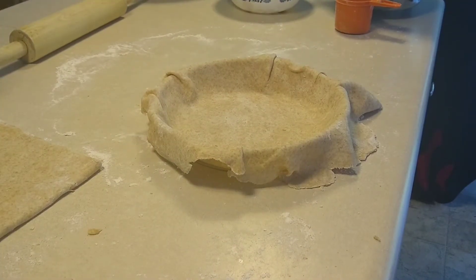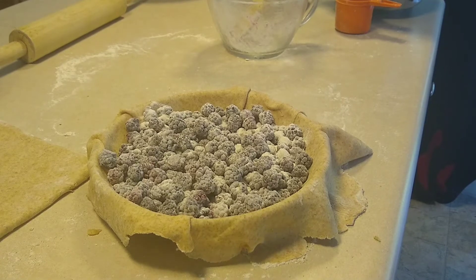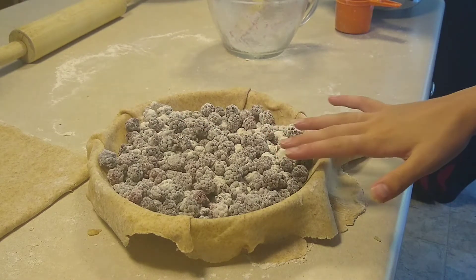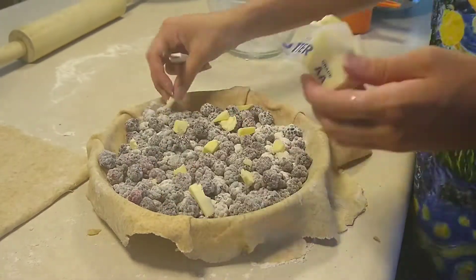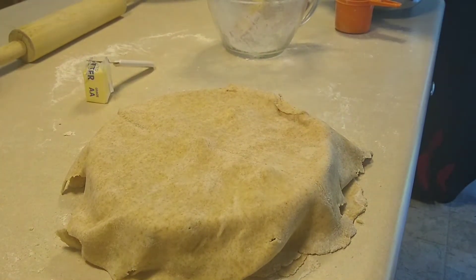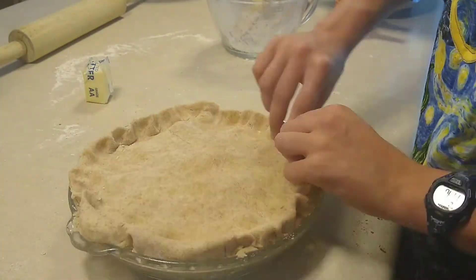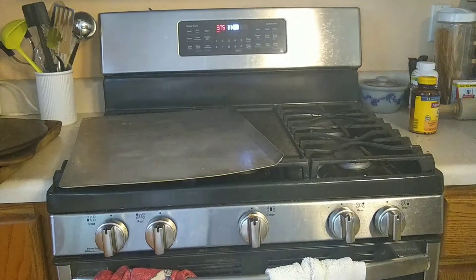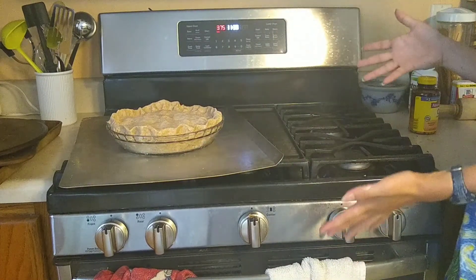It's time to add the blackberry filling. I'm now going to add a little bit of butter to the top of this, and then add the top pie crust. Now it's time to add a few little cuts to the top for air holes, and then cut the excess around the sides before rolling all the dough in and pinching it together. Put your pie on a pan so it doesn't drip over your oven, then put it in the oven at 375 degrees Fahrenheit.